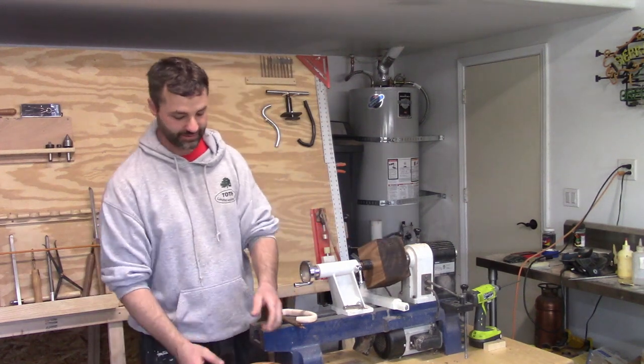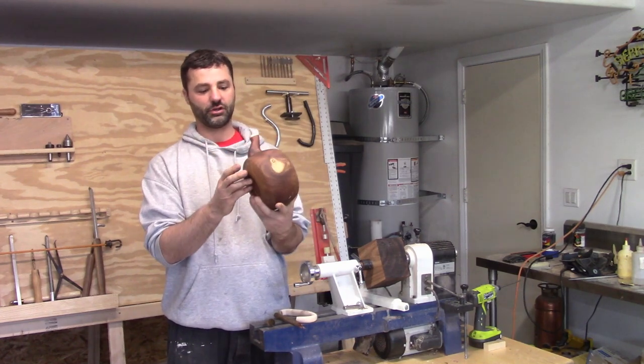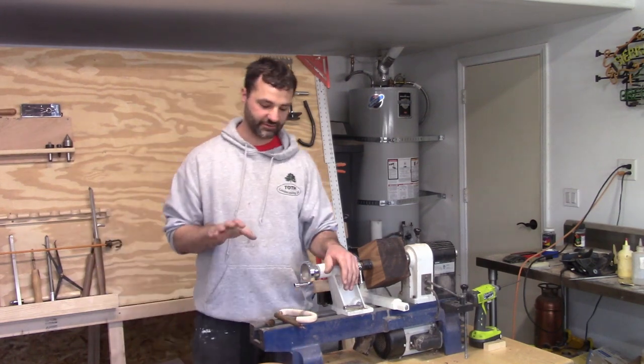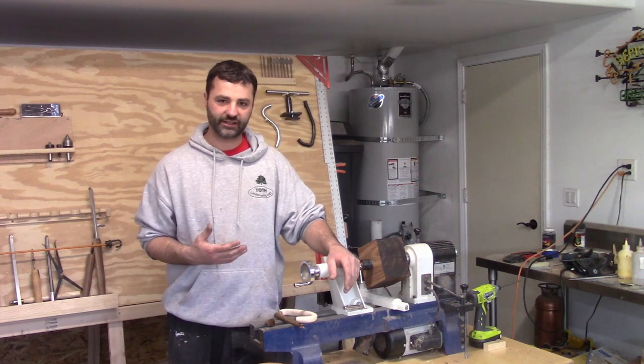So lately, for the past month, I would say I've been working on this teapot. I do have a video coming for it, but everything I'm doing at this point I'm not liking, or it's not working the way that I want it to.